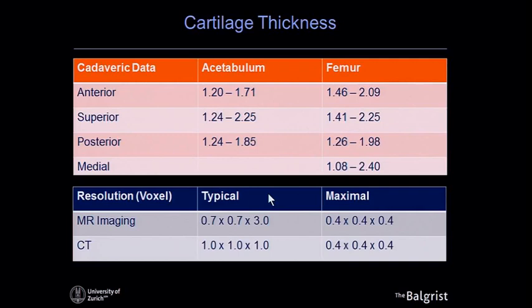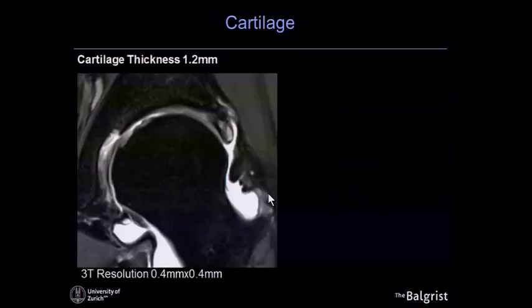If we look at the maximum resolution we can achieve in the hip, that's around 0.4 by 0.4 millimeters. Here we have an MR image of a hip — a three tesla image at 0.4 by 0.4 millimeter resolution. That's a state-of-the-art MR image from a state-of-the-art machine. You can see some cartilage damage on the femur, but the imaging of the cartilage is still limited.